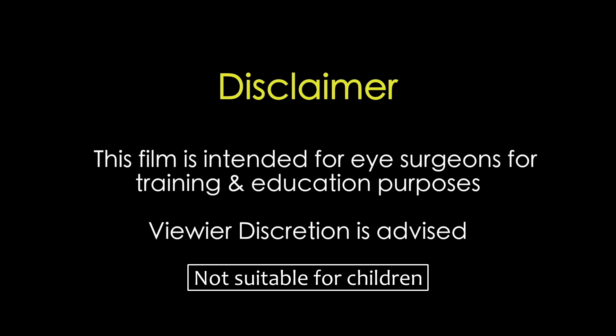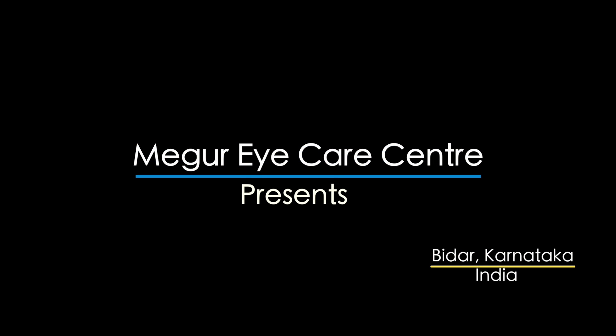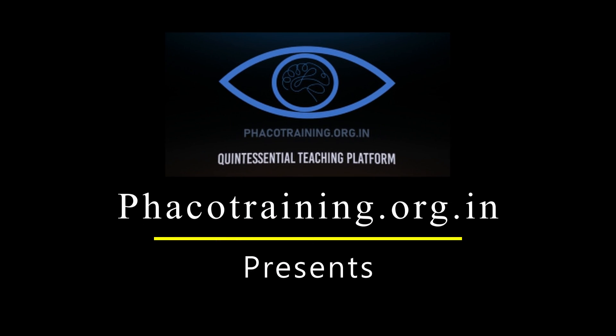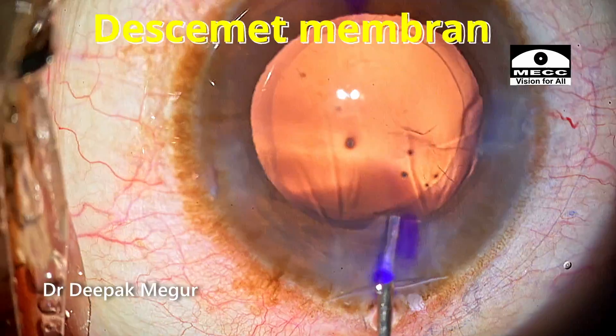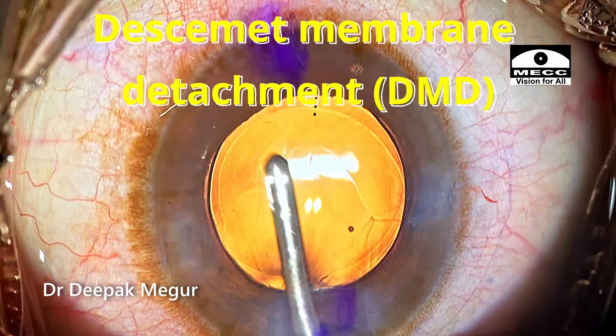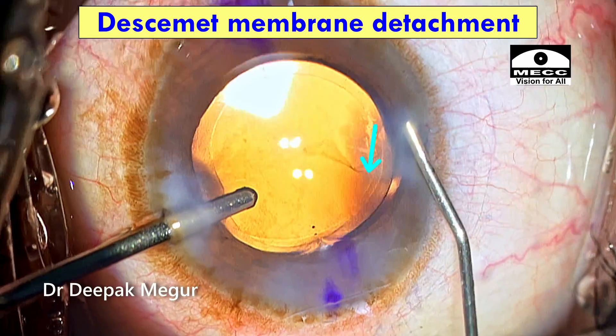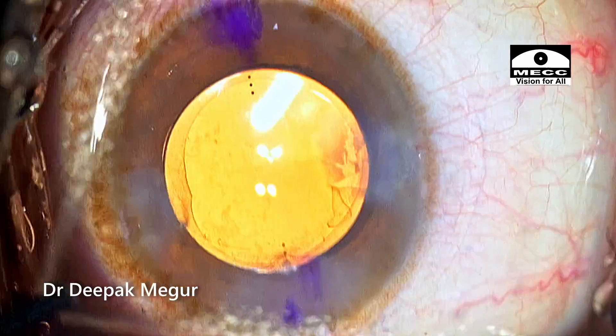This film is intended for eye surgeons for training and education purposes. Viewer discretion is strongly recommended. Hi, this video is about a small Descemet's membrane detachment which was encountered at the region of the side port, and let's see how we could manage this case.